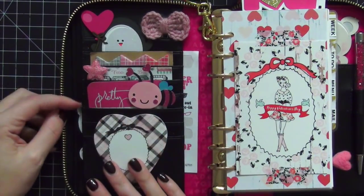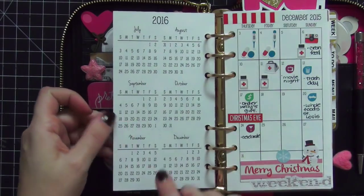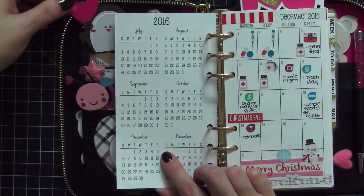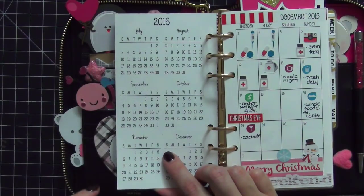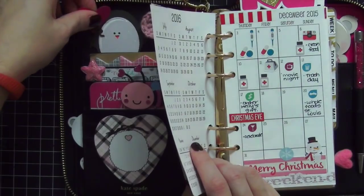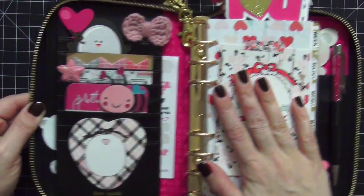That's everything inside my pockets. The only thing I change around is when I have my planner open for photos — I'll scoot the bee over to the side and pull the penguin out just a little bit so you can see all my little faces peeking out of the side. Then I tuck them back in after the photo. When I travel with the planner it's no problem to close it and zip it up.